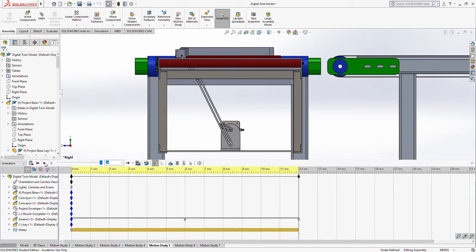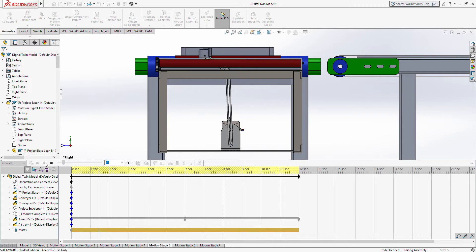Next up is the mechanism. This mechanism is operated by a stepper motor which will push the yellow tray onto the next conveyor.